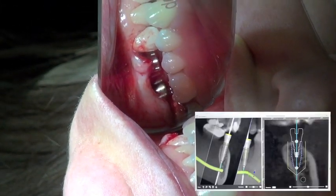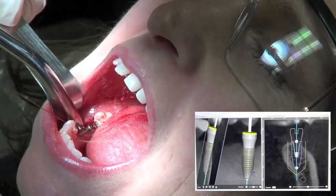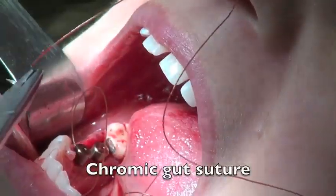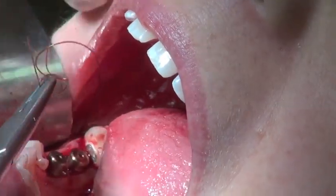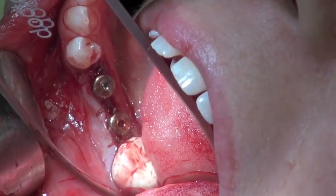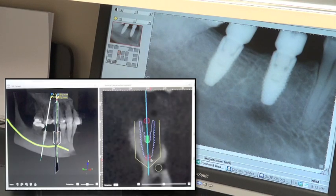Checking the space, it's very similar to what the concept was during planning — the implants are in a good spot with the prosthetic space needed to restore them, and they're in a screw retained position. I'm using a gut suture to close the area, and then we'll let these heal for about three months. You can see it's sutured around the top of the implants and the platform shift is going to allow proper healing.